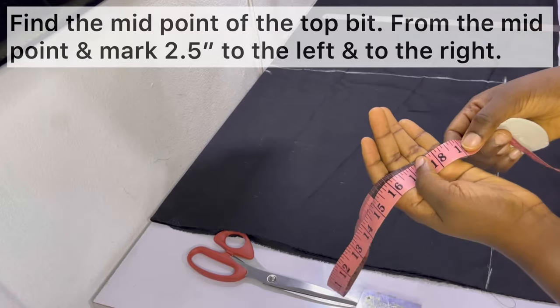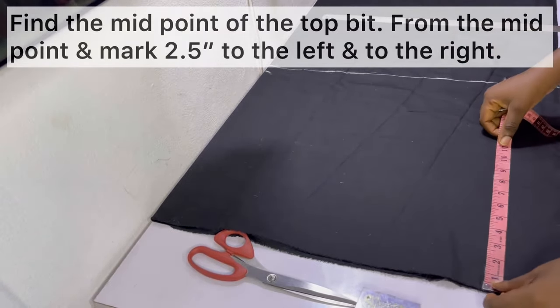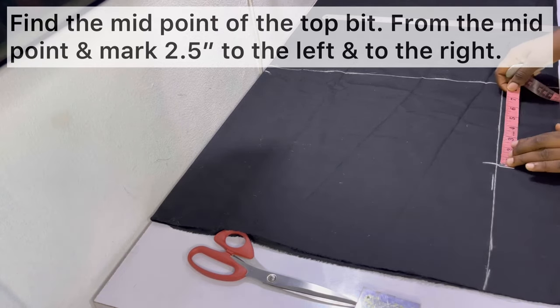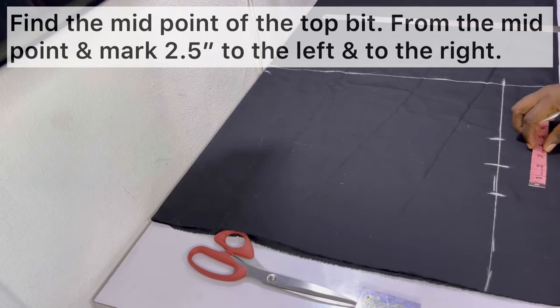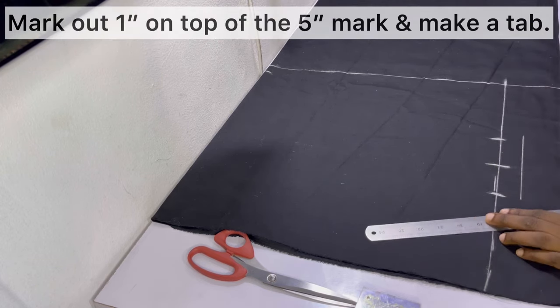The next thing is to find the midpoint of the top edge — I've made the top the part facing me. From the midpoint, mark two and a half inches to the left and two and a half inches to the right, which is a total of five inches from one point to the other.